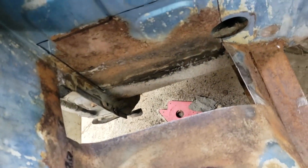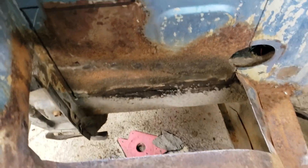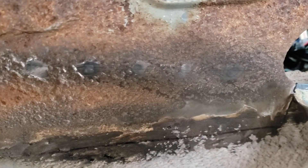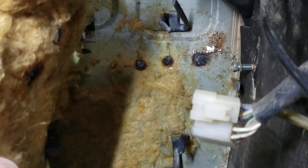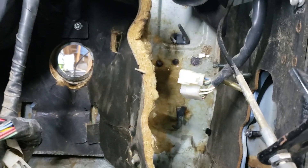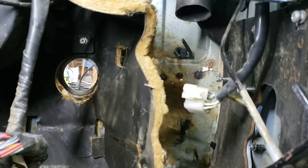Surgery went well, but it's gonna continue. Yeah, we found out the firewall fell out — there are holes all the way up and down. There they are. So now what? Keep cutting, keep cutting.